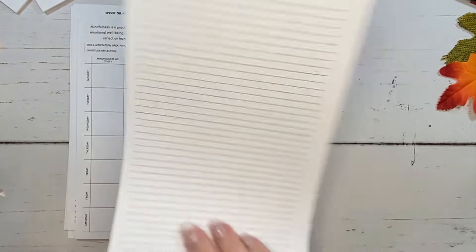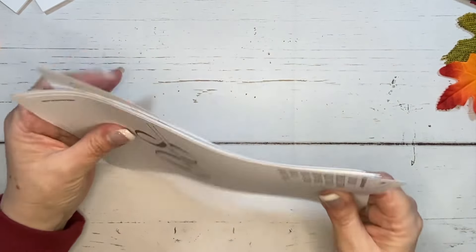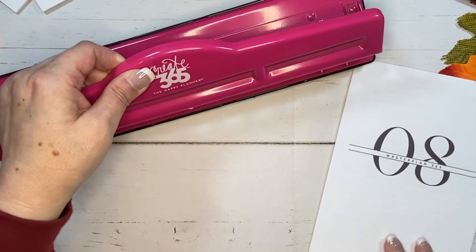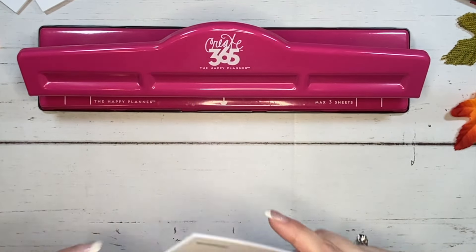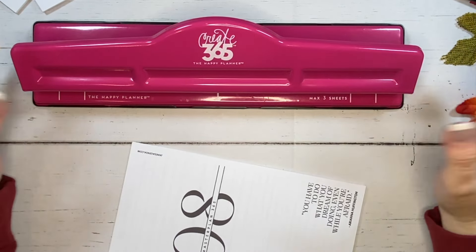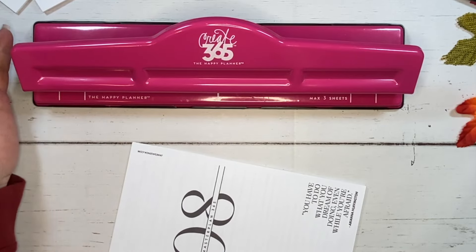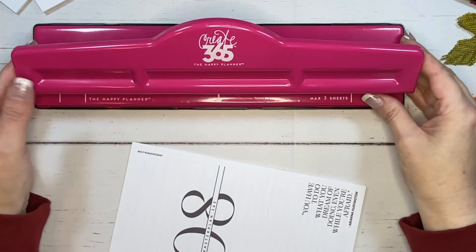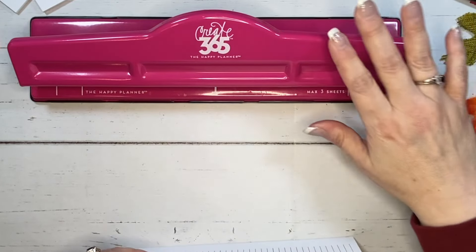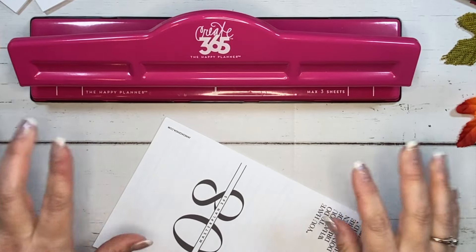So I wanted to double check because now I'm going to punch these pages. And if I punch them incorrectly, the nice thing is, since it's a printable, I can always reprint them and redo it — but I don't want to do that, obviously. The punch that I am using is the Happy Planner Punch. I do have another punch but honestly I forget the name of the brand. This one is nice and convenient in my office, so this is just the easiest thing for me to grab and that is what I'm going to be using.